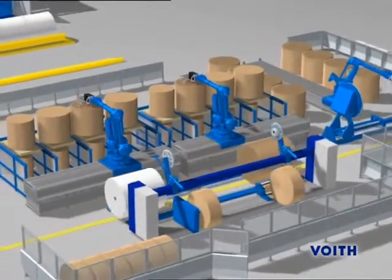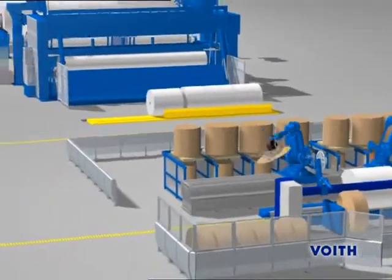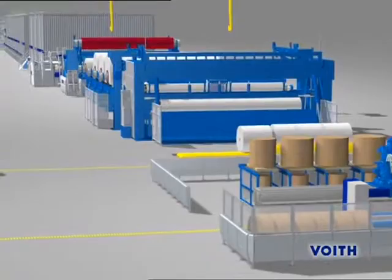These functions of the individual modules, which have been based on the one-platform concept, ensure the production of wood-free quality paper at high speeds.